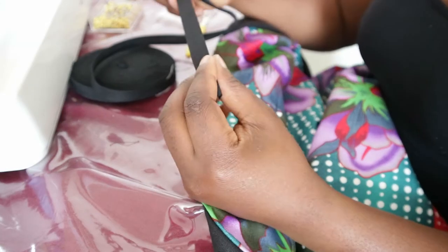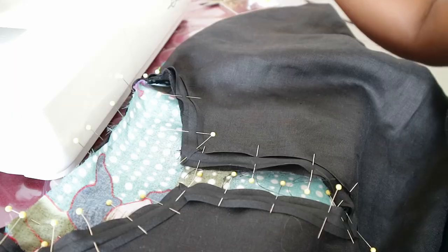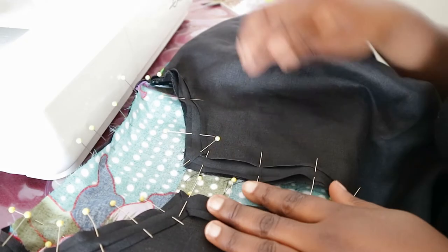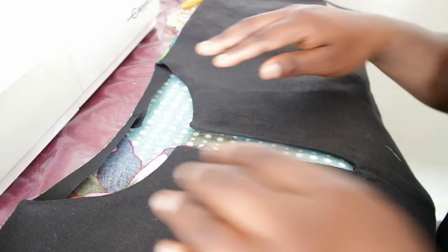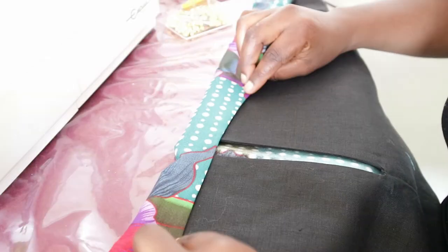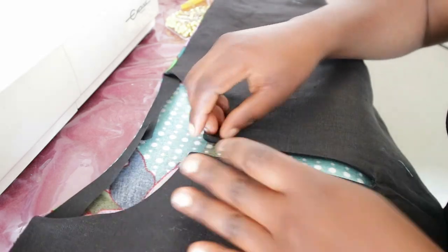To finish up the neckline, place the bias tape on the right side of the garment and pin around. Join together with a straight stitch by sewing at the edge of the bias tape. After sewing, flip the bias tape to the inside of the garment and press down with an iron.